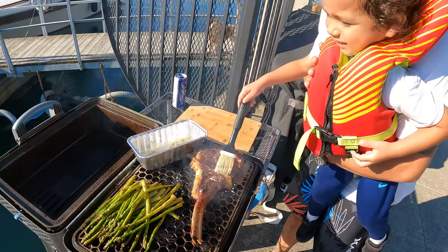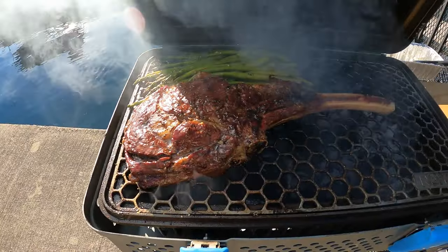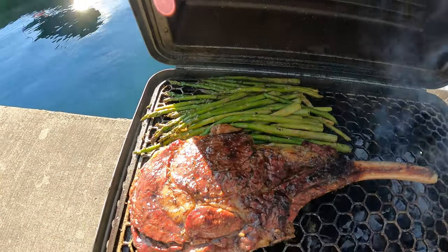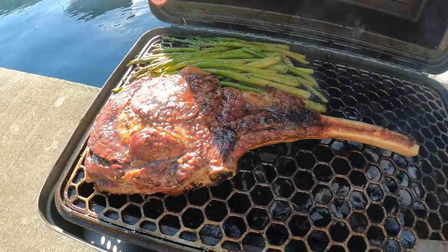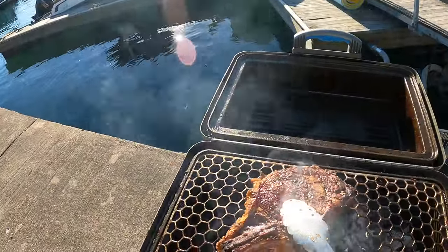The steak is looking really good. I have it on the cold side now, with all the charcoals over on the hot side, just to let it cook a little bit more from the inside. I just buttered it up — should be ready pretty soon. Looks like the steak is ready.